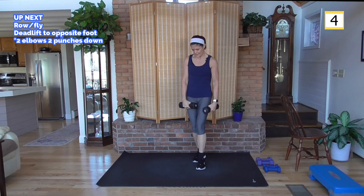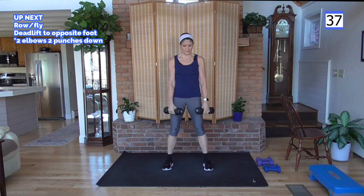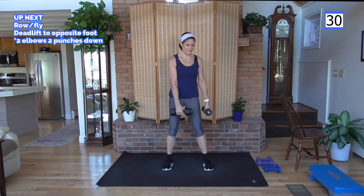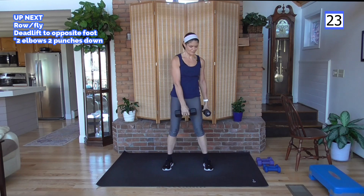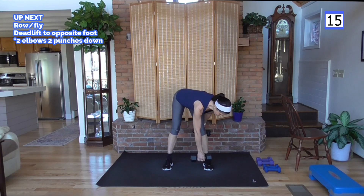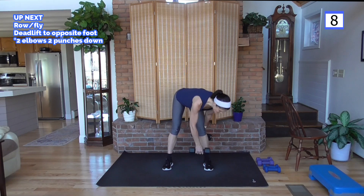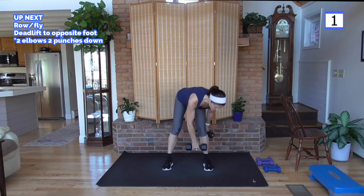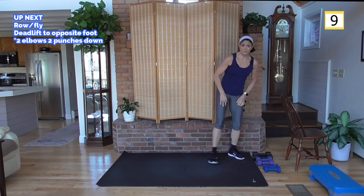Not quite yet — deadlift to opposite foot first, get the weight. I happen to be recording this video the Monday after Thanksgiving here in the United States, so we're all feeling a little inflated after the holiday weekend — time to get back to work, me too. People sometimes think exercise is easy for me, but when you have a break like that it really can be hard to jump back in, even if it's something you regularly do.